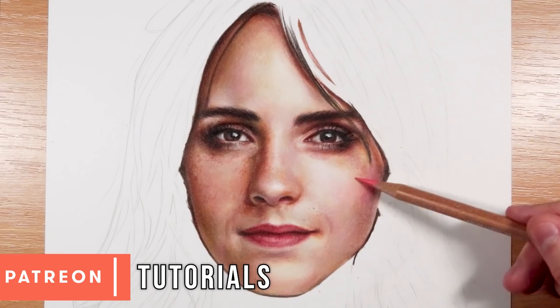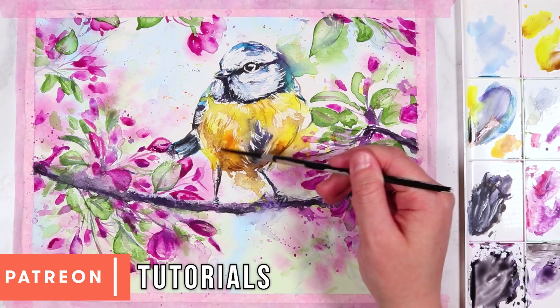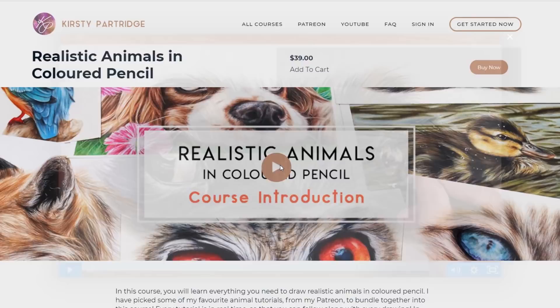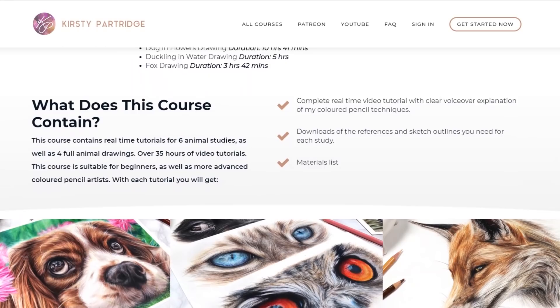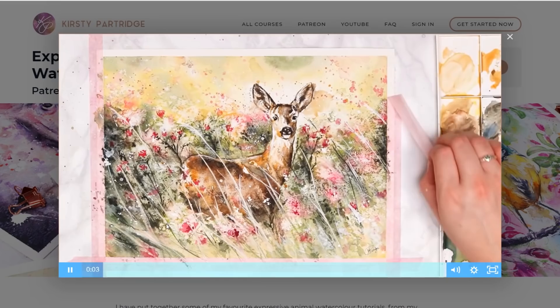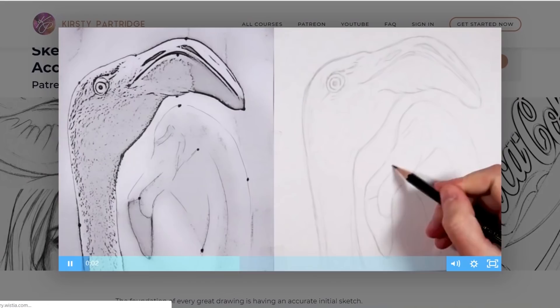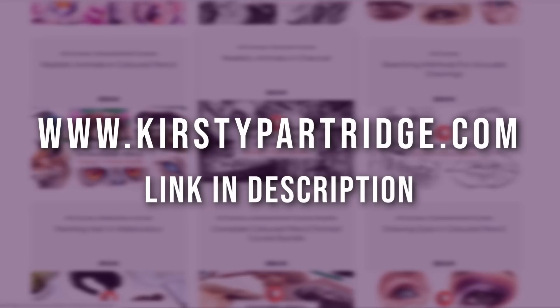If you want to follow along with this drawing in real time and do the challenge yourself, along with over 300 real-time tutorials, they're all available on my Patreon for a small amount per month. If a monthly membership isn't right for you, I've also got individual courses on my website for colored pencils — portraits, animals, and more — for a one-off payment. You can get 15% off using the code save15 at checkout. Links are in the description below.